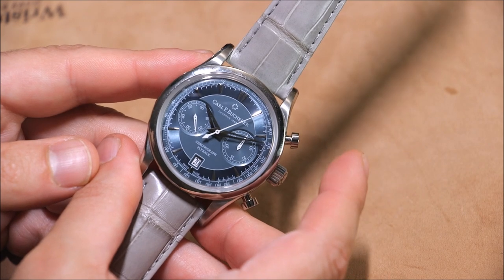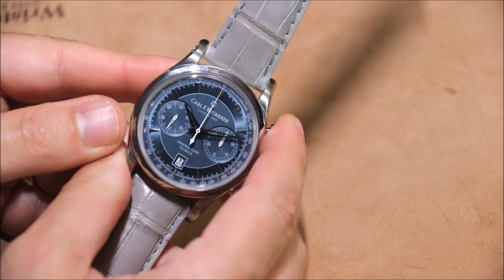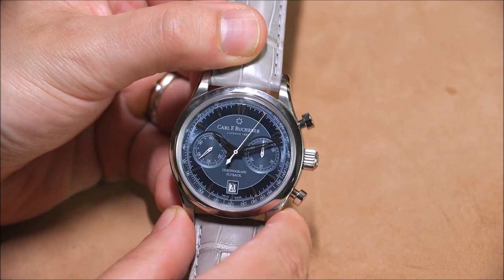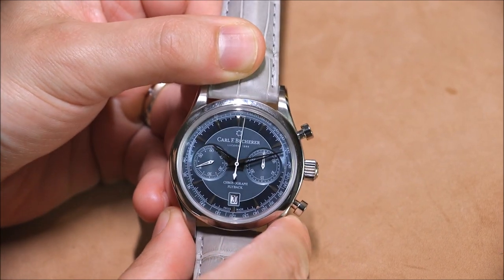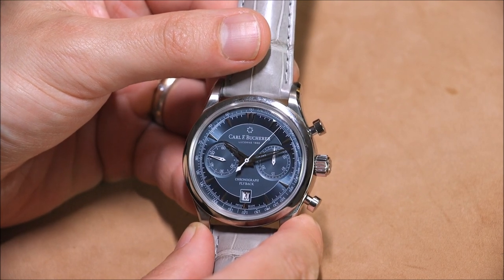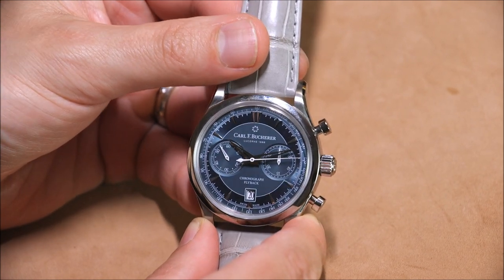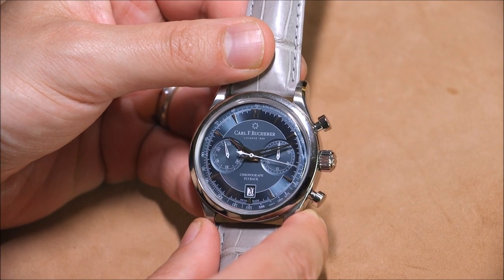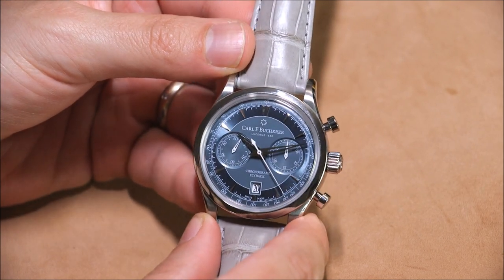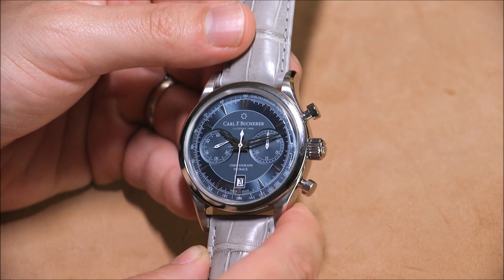If you don't know what a flyback function is, it's very simple. When you have a chronograph, normally if you want to reset it, you would have to stop it first and then reset it. On a flyback chronograph, the system is just a little bit different — rather than having to stop it first, you can immediately reset it and start again. If you are in the habit of using a mechanical chronograph on a regular basis, flyback is definitely useful. It's a neat feature to have, and all things equal, flyback is going to be more interesting and fun than a non-flyback chronograph.